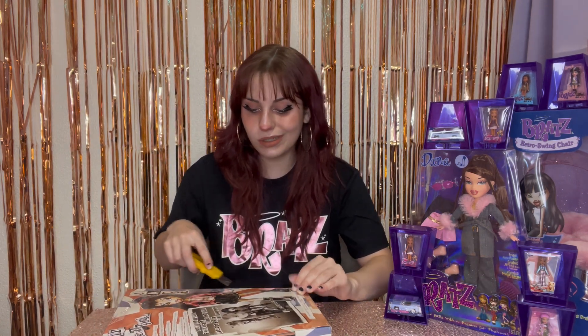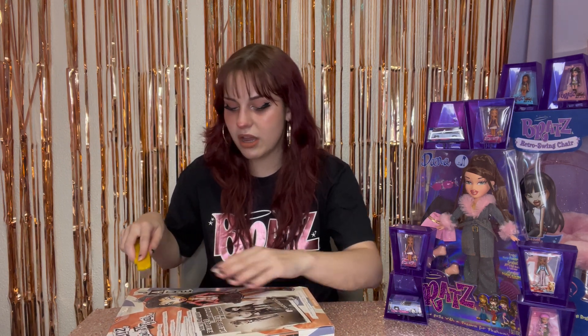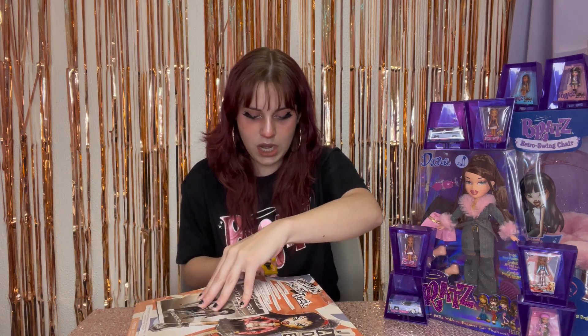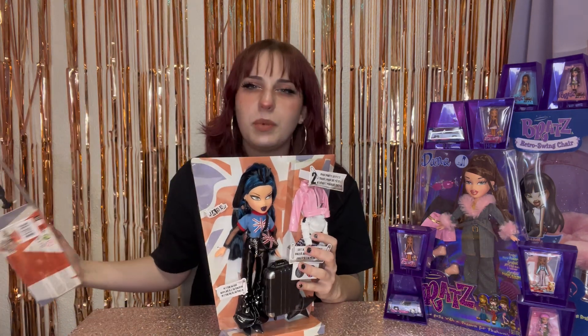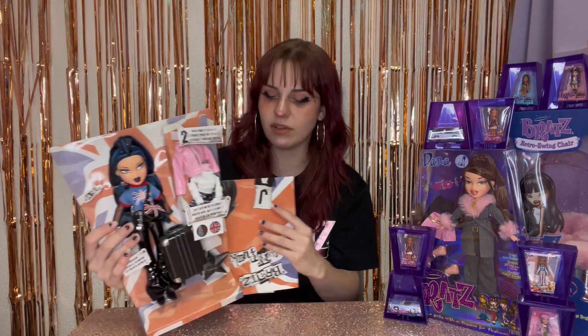Get ready, because I'm probably going to open her soon. I was like, I'm going to keep her in the box because I have all my collector Bratz in the box — and then I opened all of them. I really, really cannot keep Bratz in the box. Figured it out — we got there. I love Bratz packaging — it never, never ever sleeps.